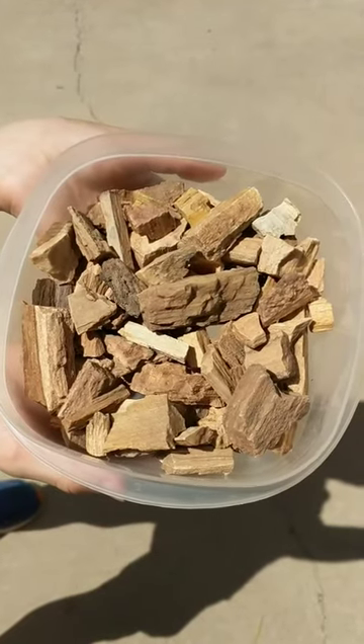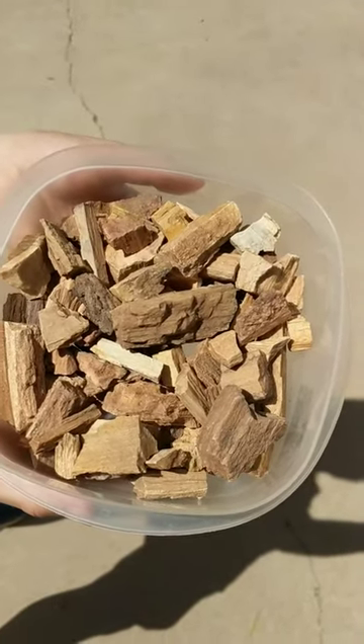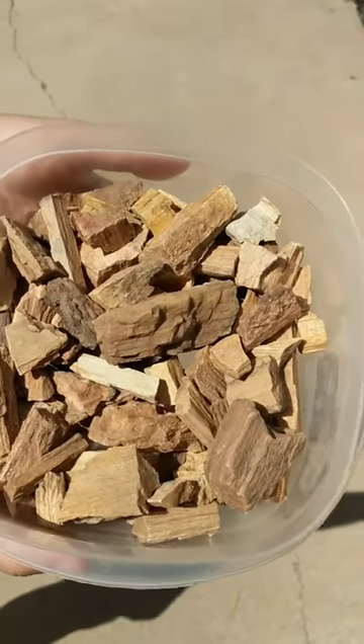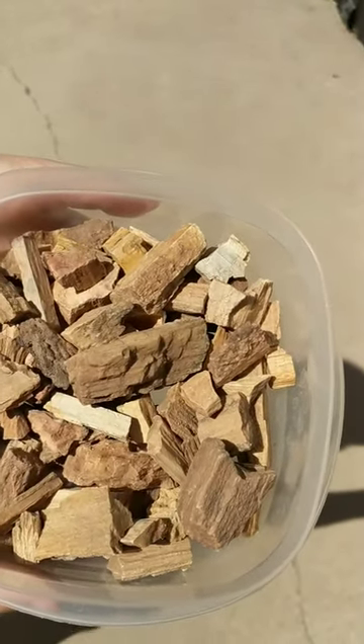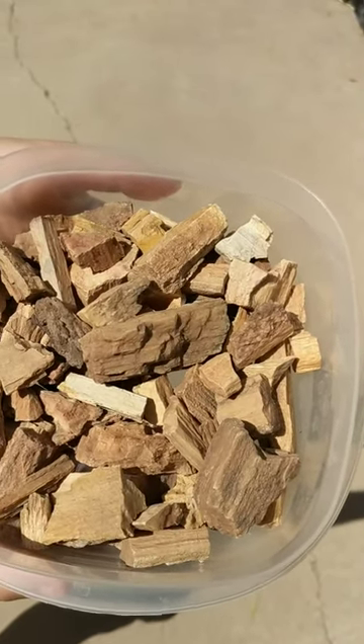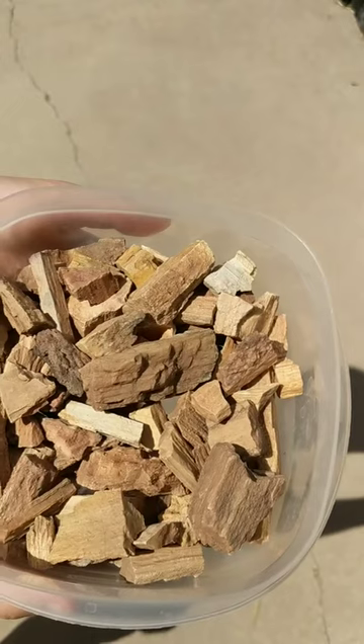Today we're going to be opening the first stage of petrified wood tumbling. I just wanted to show you beforehand what the petrified pieces of wood look like before the first stage of the tumbler. Next we're going to show you what they look like after we open the tumbler after it's been going for about a week.